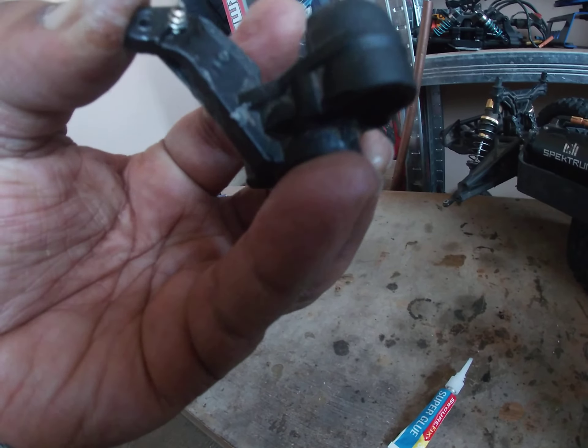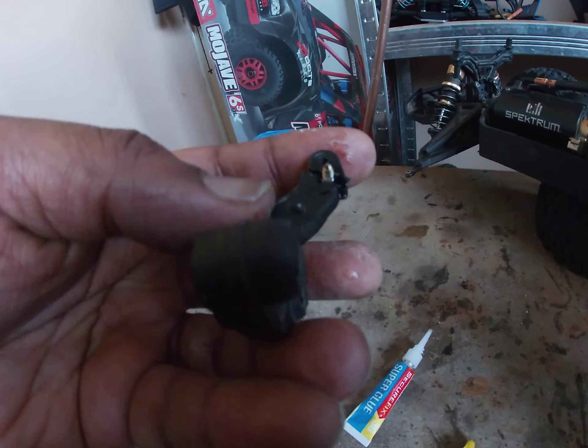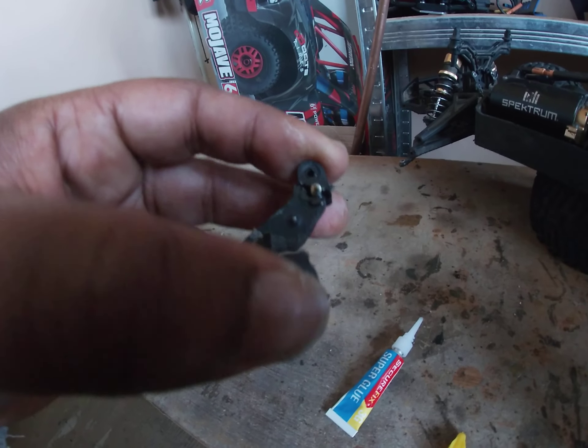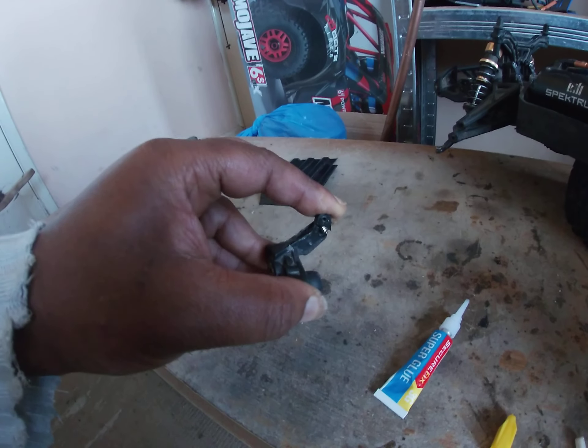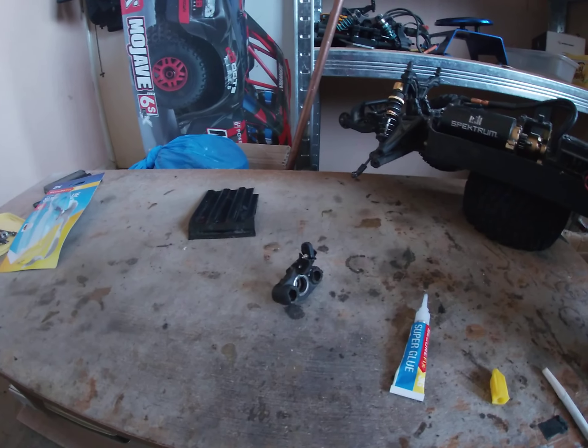I'm waiting for this end piece to lock - the glue to lock together - that's why I'm holding it. Doesn't seem to want to lock. I'll do it off camera. But that's basically a knuckle repaired, hopefully it'll hold up.